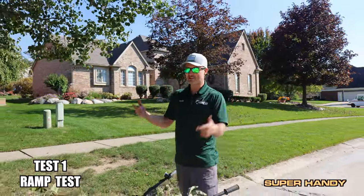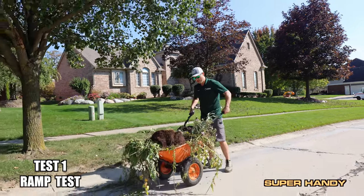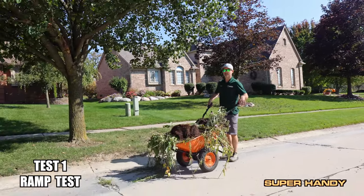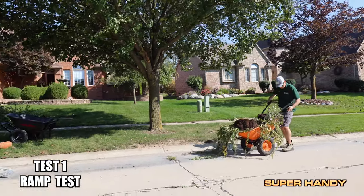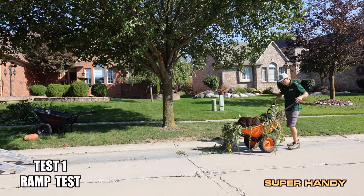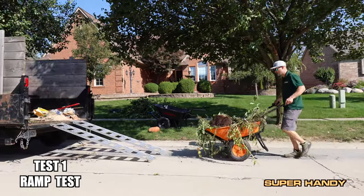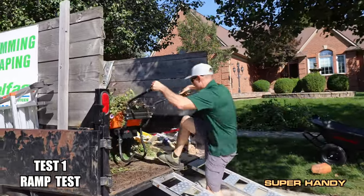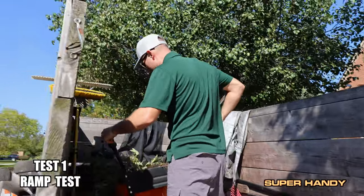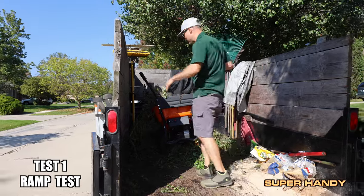All right guys, now it's time to test the Super Handy wheelbarrow. This thing is loaded with weeds and dirt, and we're gonna see how easily it can go right up the ramp. So right initially it takes off kind of slow, but then it picks up speed. It's all wheelbarrow. So it came right up the ramps.